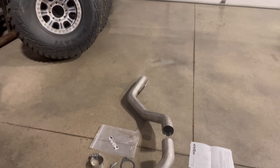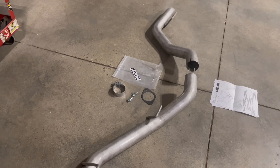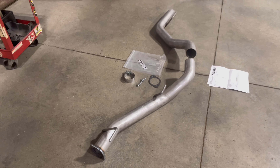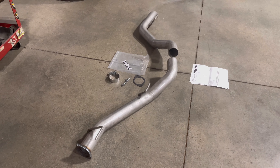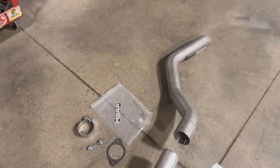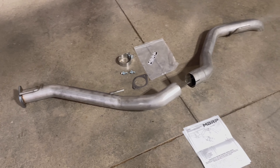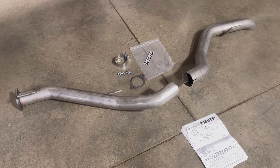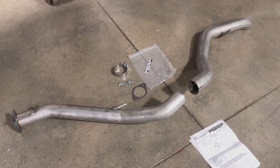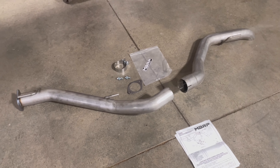And then we have this delete muffler and resonator delete pipe from MBRP. This is a three-inch pipe that deletes that muffler and resonator. I'm told that it doesn't really make a difference in the sound, which is not necessarily what we're looking for — we just want to get rid of that garbage stuff back there. Follow along and we'll get this put on.